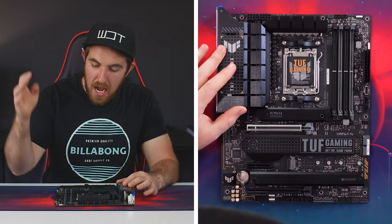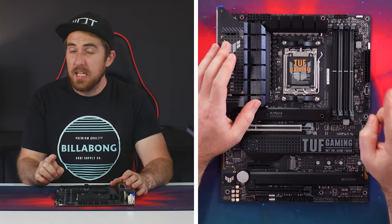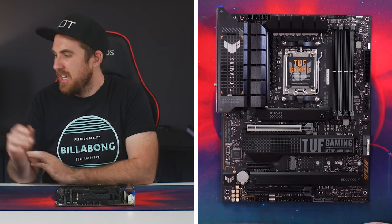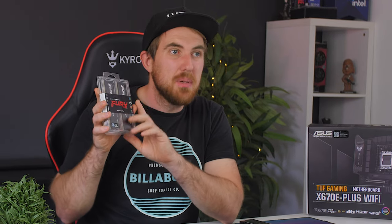For memory, the board has four DDR5-only dual-channel slots - you cannot use DDR4, and there will be no DDR4 option on any AM5 board. It supports a maximum of 128GB at speeds up to 6400MHz. Kingston sent over their Fury RGB DDR5 memory running at 5600MHz for testing, which is still plenty fast.